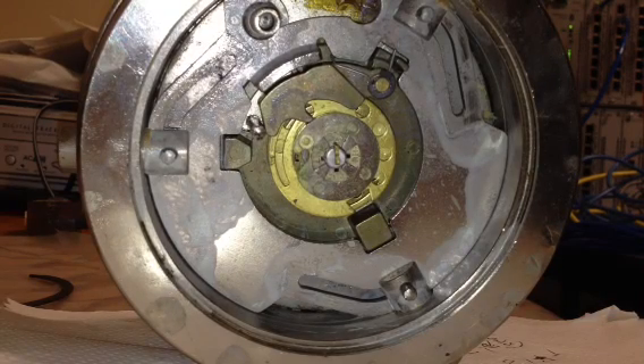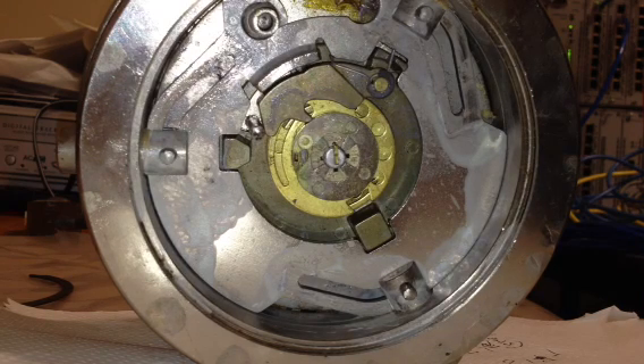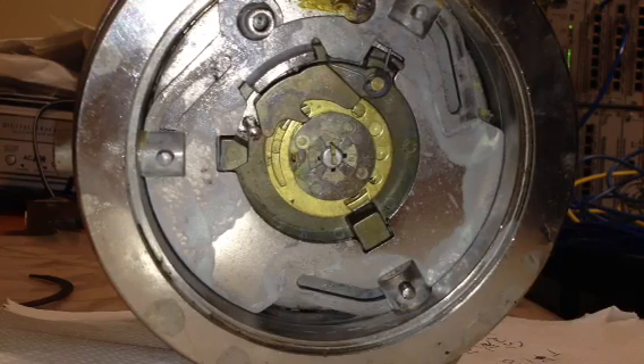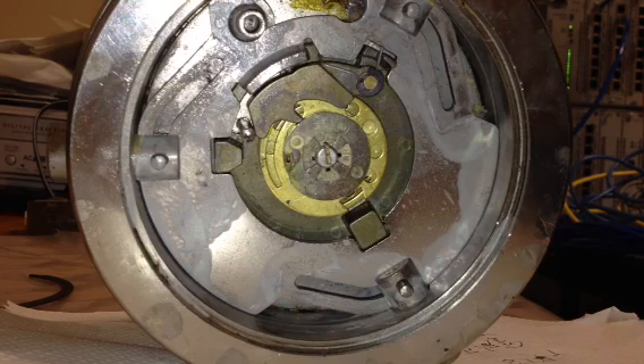Hey guys, this is just a video update of the major round door combination safe type 2 that I'm fixing up for someone. It had been in a hole in the floor for 20 years and no one's used it, so it's rusted and corroded. I had to clean it up and spray some white lithium grease on all the bolt work.